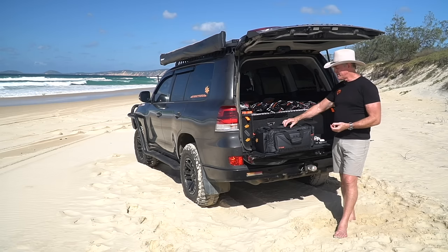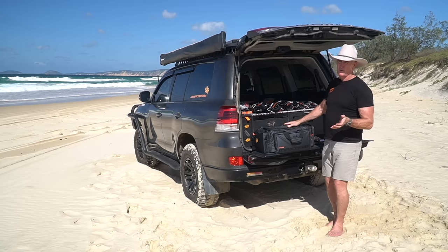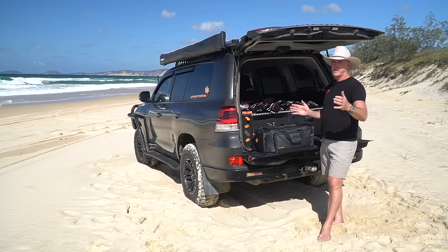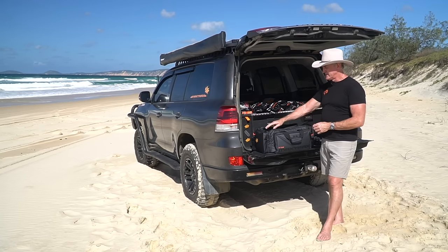The other thing we thought was sometimes a 10 metre rope is too long. You could be in a scenario where there's a tree, there's a bank, and you only need 3, 2, or 5 metres to do the recovery. So our system is designed to be flexible.